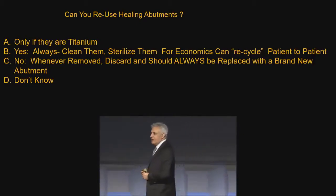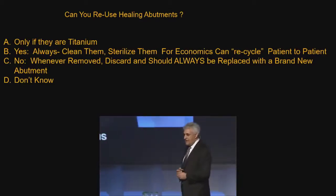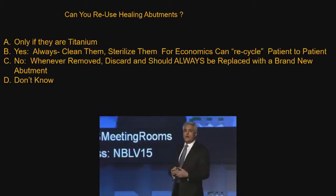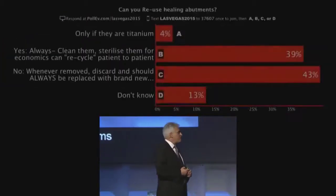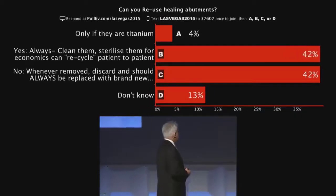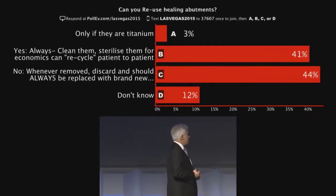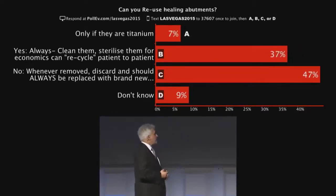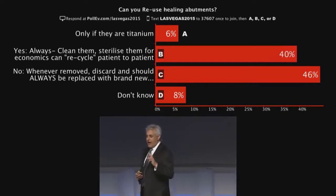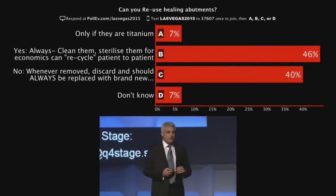What do you think? Would you like to see if you could answer these questions by texting in and seeing what you do in your clinic? What do your surgeons do? So we're beginning to get a spread — some people don't know, and it's roughly even between yes and no.